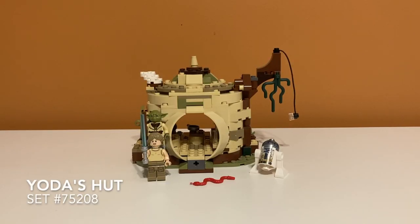Here is the first look at the set. As you can see, it is a pretty small set retailed for $30, so it's on the smaller side of LEGO Star Wars sets. I think it looks pretty cool at first glance, but let's take a closer look.